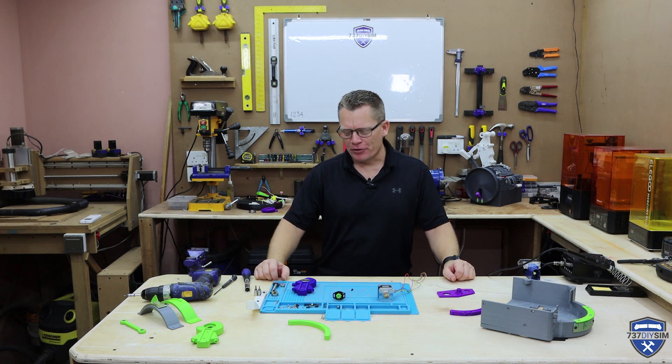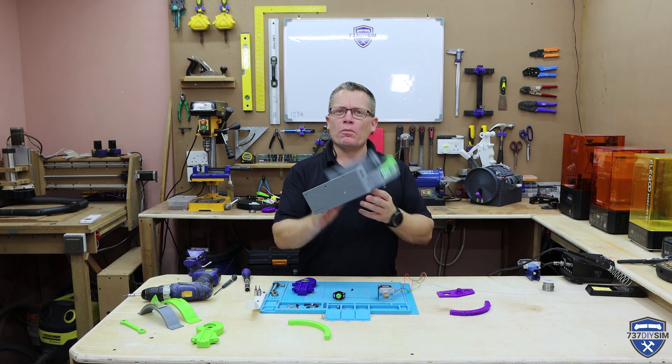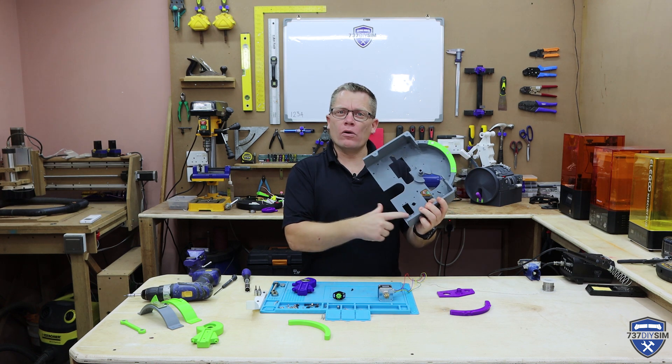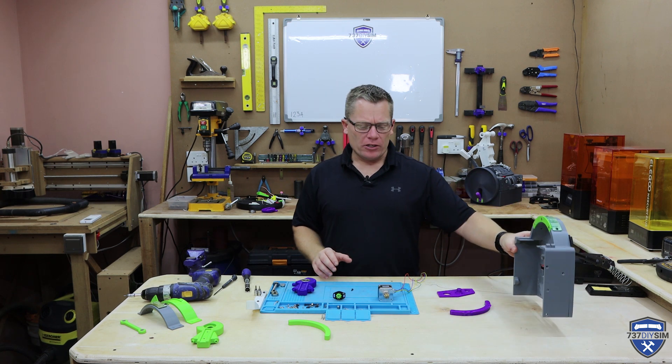Hello guys and welcome back here in Brunei to the sim. I've taken the version 5 throttle apart. Here's the old face plate. This was the servo hole that used to go here. This whole thing needs reprinting. I'm going to change it out for a stepper and we've made a few modifications.